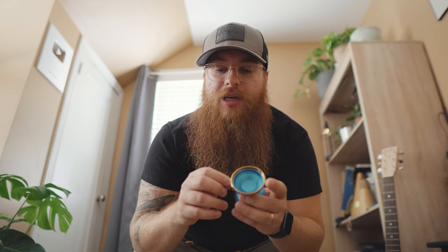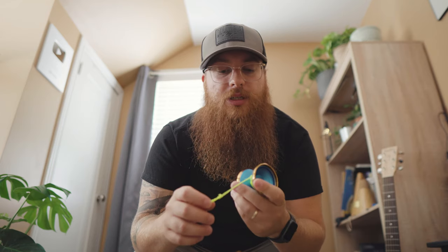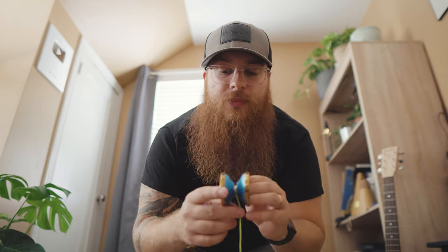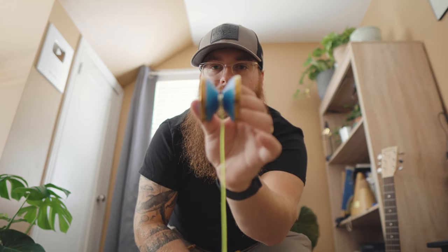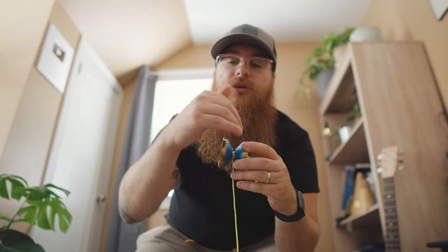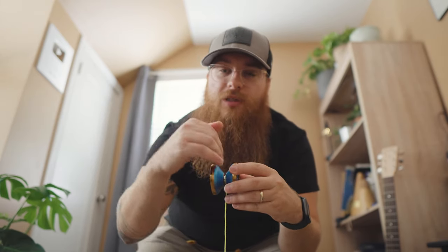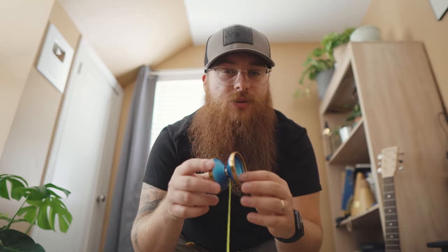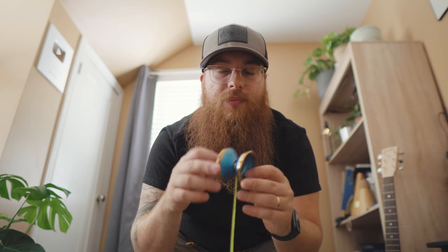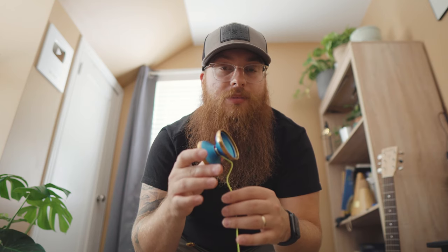I use just regular string on this, nothing too thick, so it didn't have any binding issues. It binds every time I want it to, and it only binds when I don't want it to when I mess up the trick — which isn't the fault of the yoyo. The design of the interior really just wants to land on the strings. It's not too organic but also not too aggressive, so it can do both competition and relaxed style playing. If you want to play more competition style and aggressive, it will do that happily.